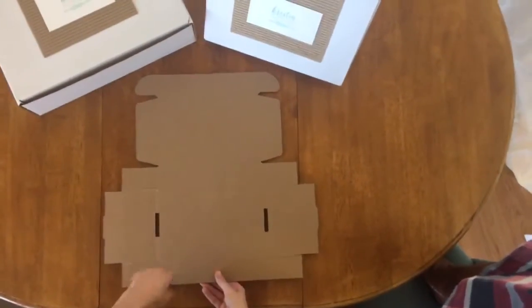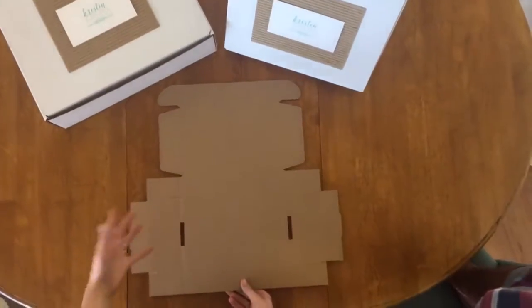This is how to put together the keepsake box, the presentation box, and the mailer box. They're basically all the same.